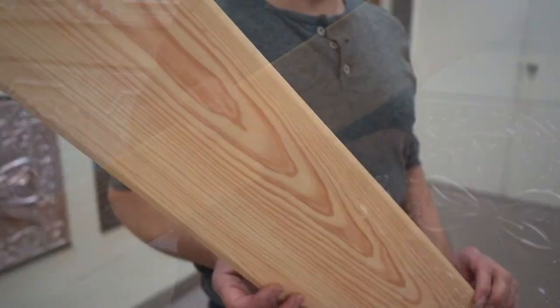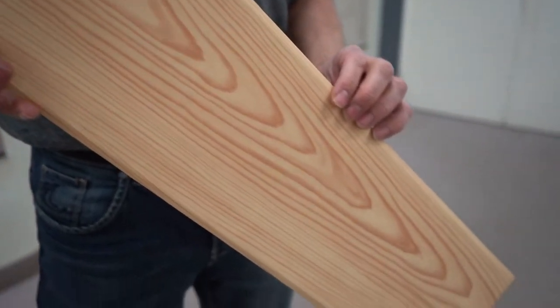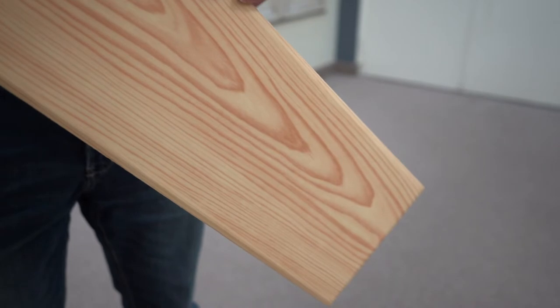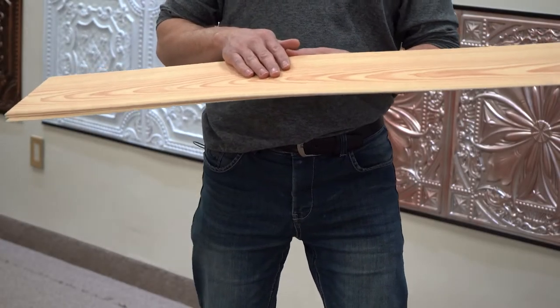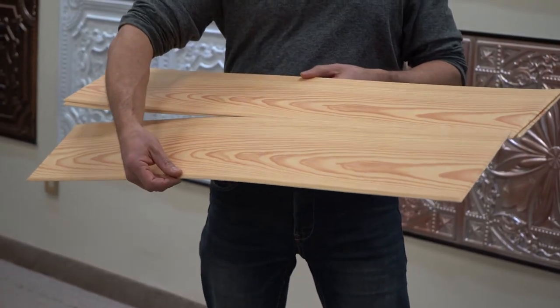It can be done by anyone. The only tools you're going to need is a sharp utility knife to cut them and a glue to glue them up. The planks are not an exact copy of each other — every one is somewhat different and you can match them pretty much the same way you would do with hardwood flooring.